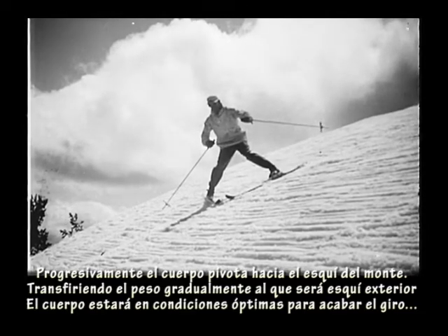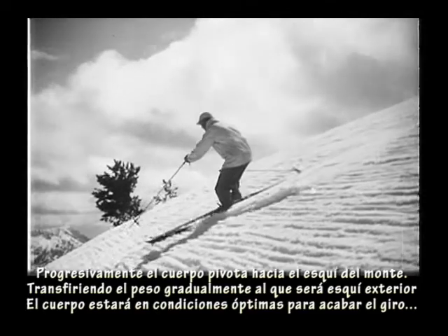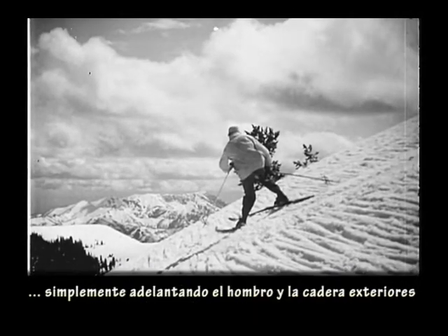More and more the body pivots over to the upper ski, thus transferring the weight gradually to what becomes the outside ski of the turn. The body will have all the impetus it needs to finish the turn by simply bringing the outside shoulder around and ahead.